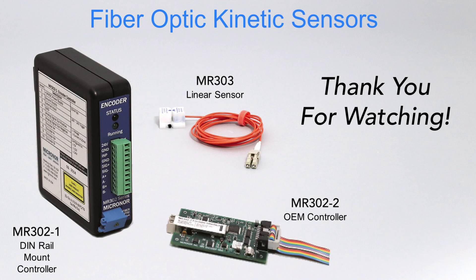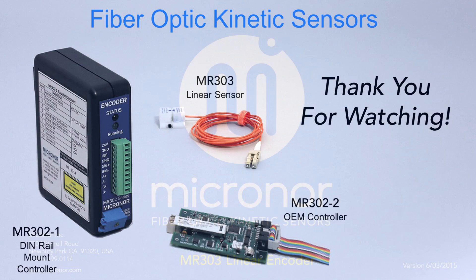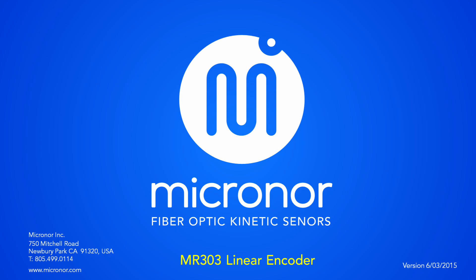Thank you for watching and feel free to contact Micronor for additional information and sales support. Product data sheets, instruction manuals, reference drawings, and CAD files can be downloaded at www.micronor.com.